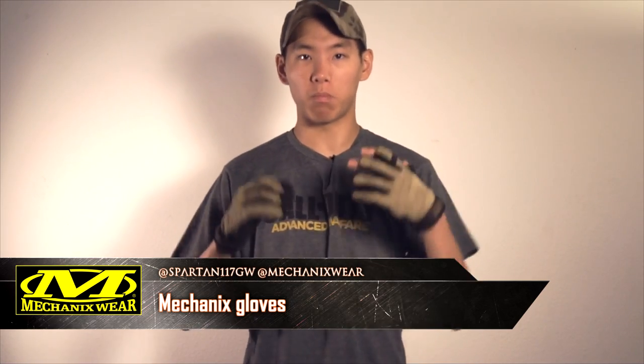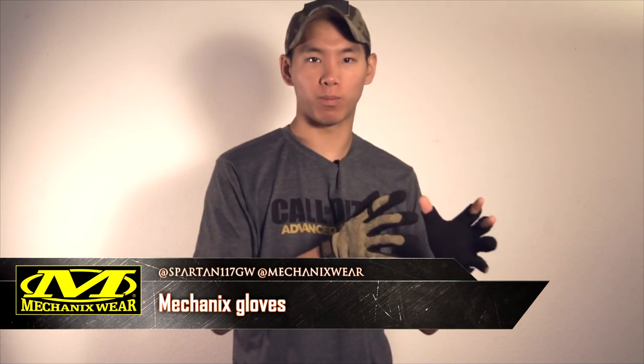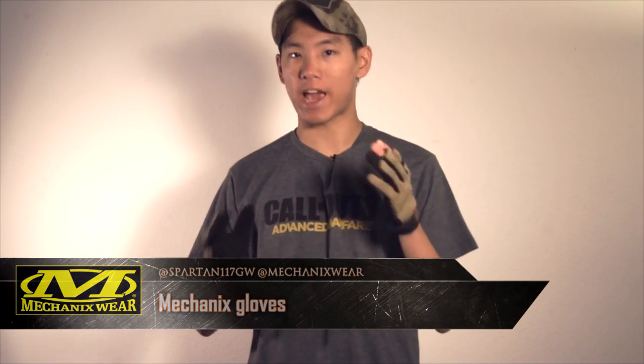Hey guys, Spartan 117GW, and today we're going to be talking about Mechanix gloves. Mechanix made the transition from the action sports industry over into the tactical industry a few years ago. Since then, they've been featured in prominent video games like Medal of Honor Warfighter, Battlefield, and The Division.